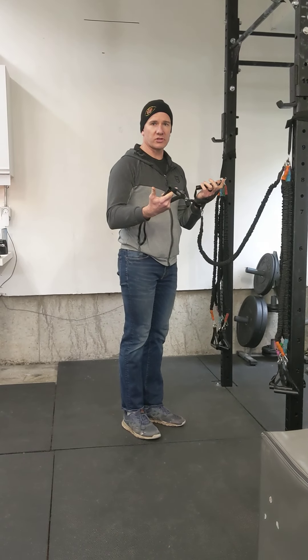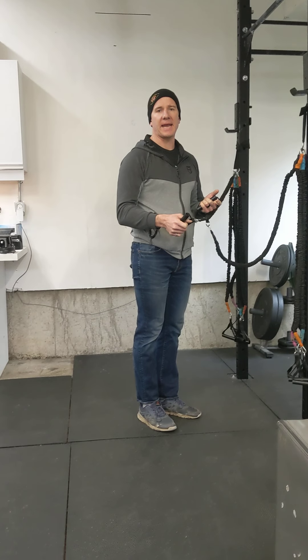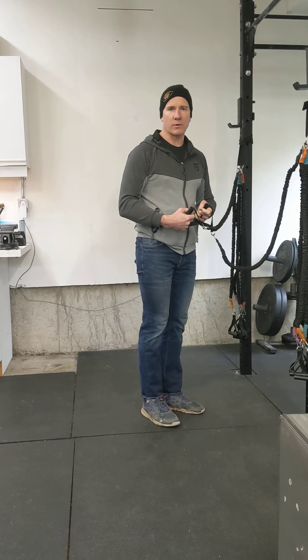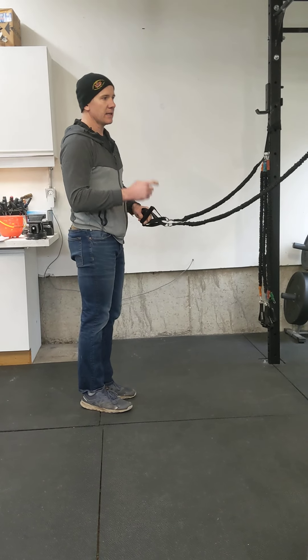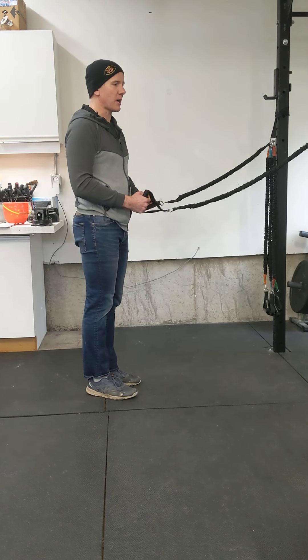For the Crossover Cinder Tree Shoulder Series, I'm going to show you what the full thing looks like with the bands, and then I'll demonstrate it without the bands to show you what we're going to be doing each day. Each exercise is one set for 10 reps with a two-second hold at the back of each rep.